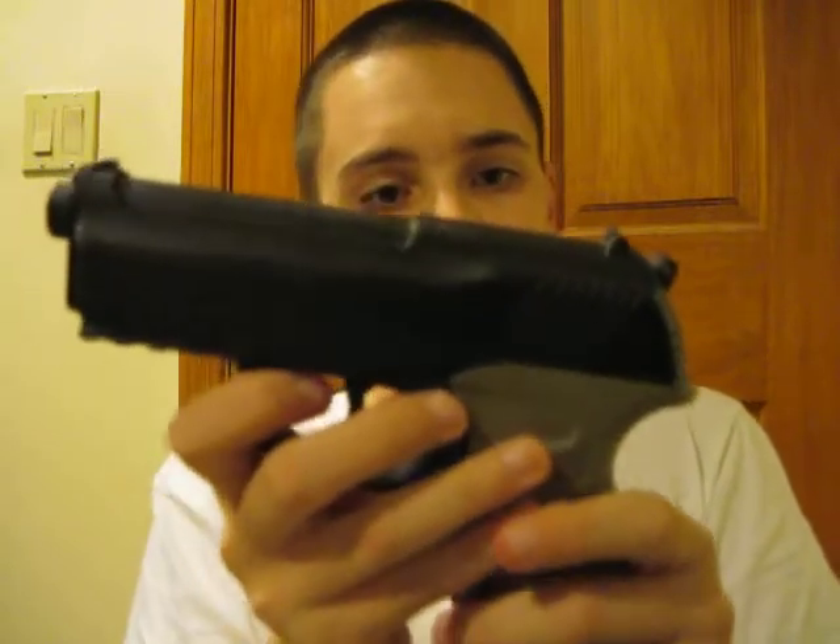Put that back on. The mag release is right here. Metal 16-round magazine — it's pretty good. You can buy them like two for $10 at Walmart or something like that.